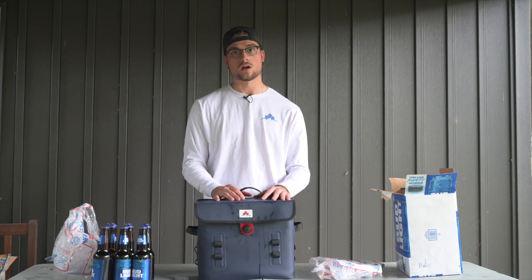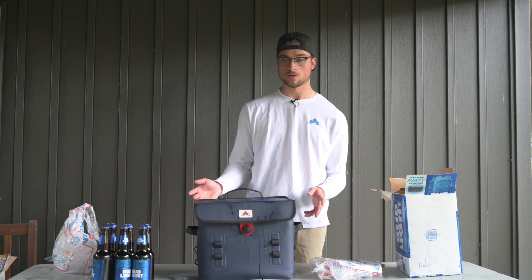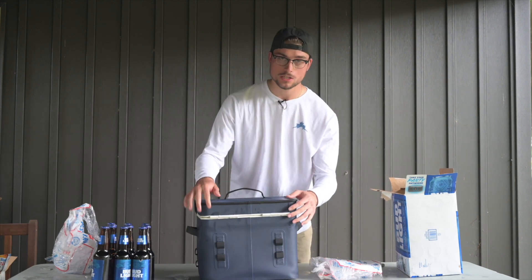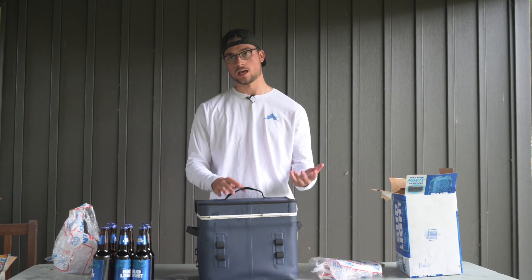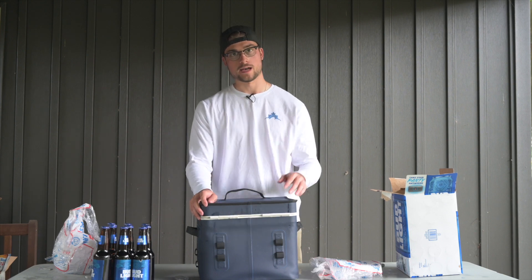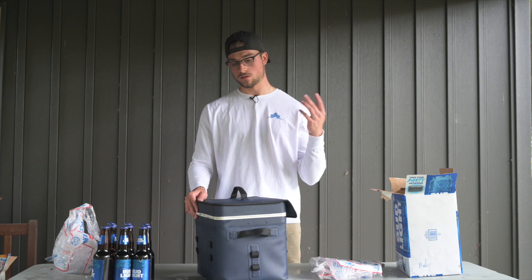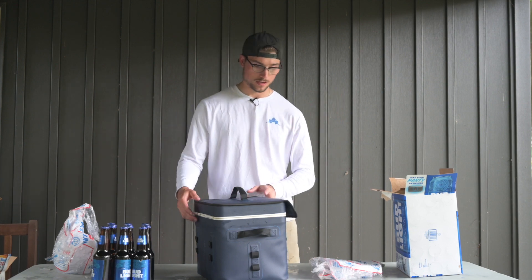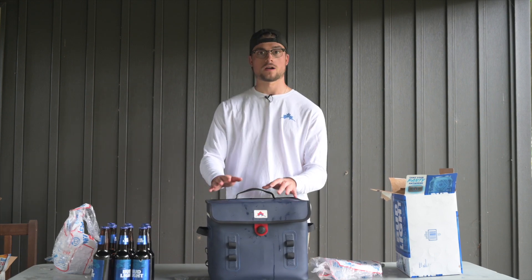Now that we've got the Rocky 12 covered, I'll show you a quick 360 around the prototype. All sides have MOLLE straps, which are super functional — even if you want to attach one of our dry bags to the back for extra storage. The MOLLE straps are also great for hanging speakers, carabiners, and all that fun stuff. But let's move on to the Rocky 18.